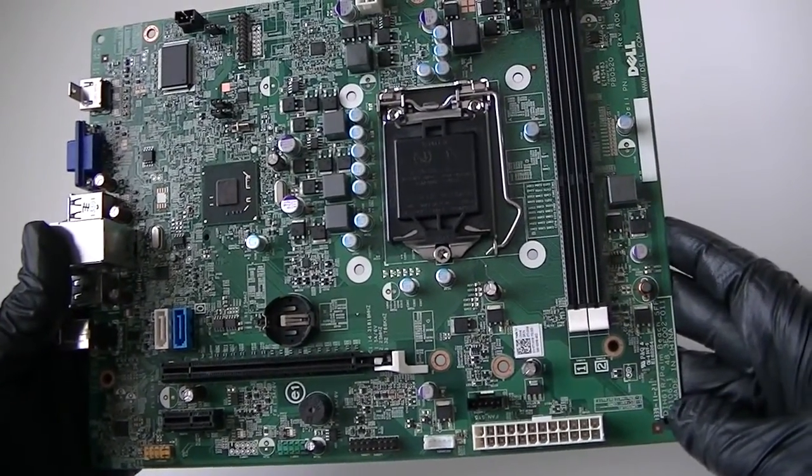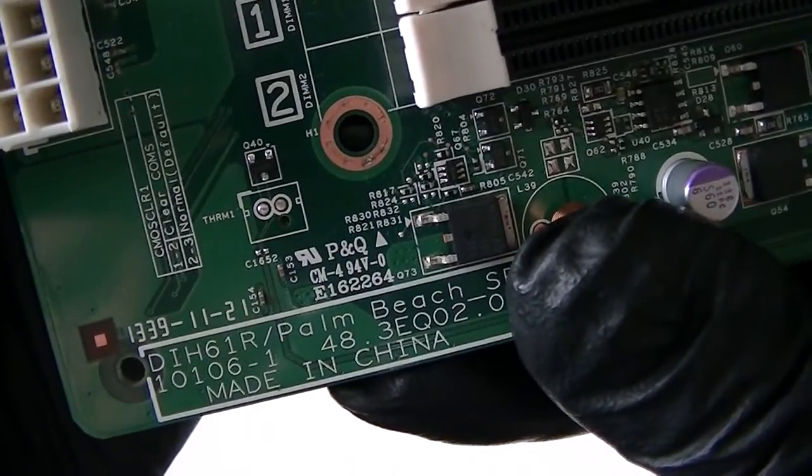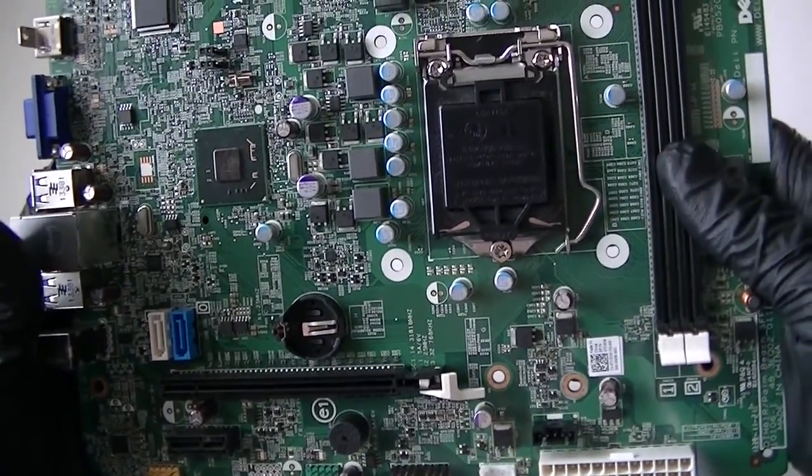This is MXKDI. I have another motherboard — it's a Dell model DIH 61R Palm Beach, small form factor. This is a Socket 1155.